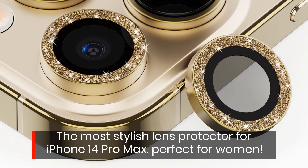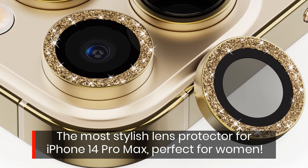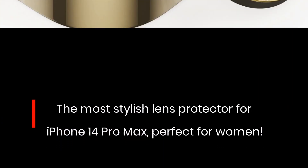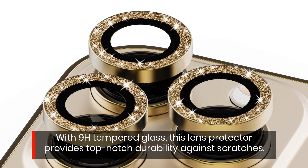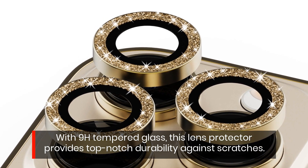The most stylish lens protector for iPhone 14 Pro Max — perfect for women. With 9H tempered glass, this lens protector provides top-notch durability against scratches.